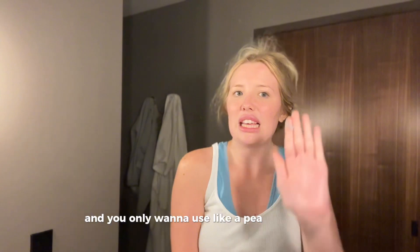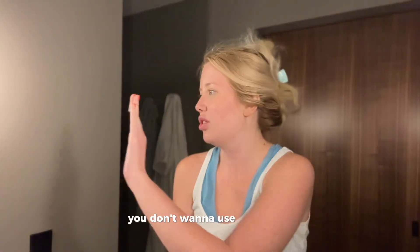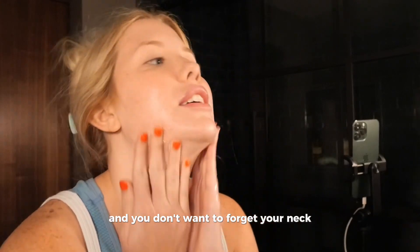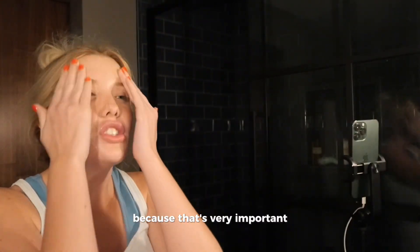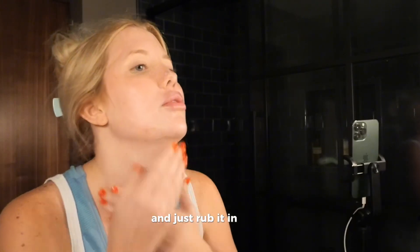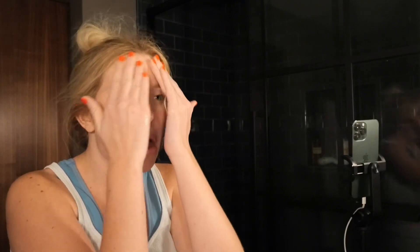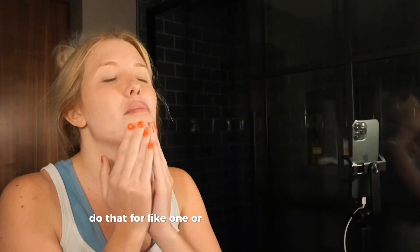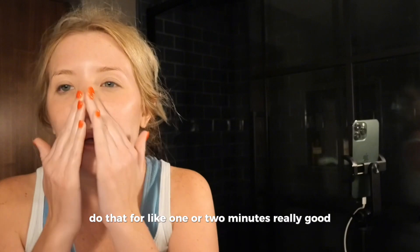You only want to use like a pea-sized amount — you don't want to use that much. Mess it in really good, and don't forget your neck because that's very important, just as important as your face. Rub it in really, really good. Try not to do it around the eyes. Do that for like one to two minutes.